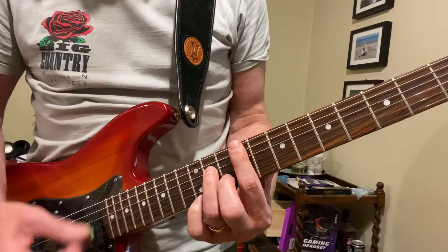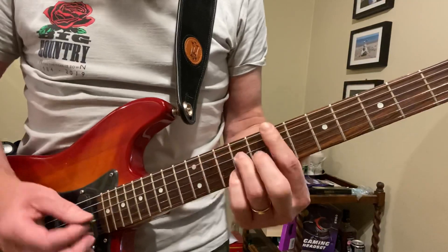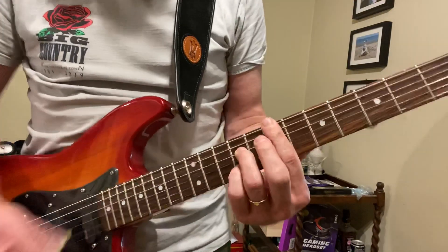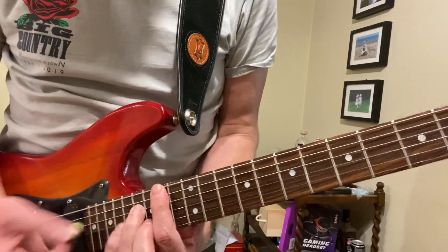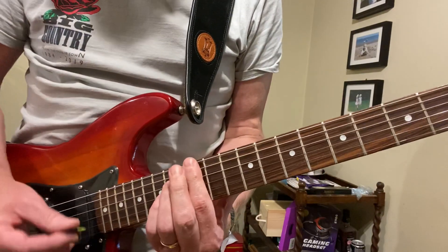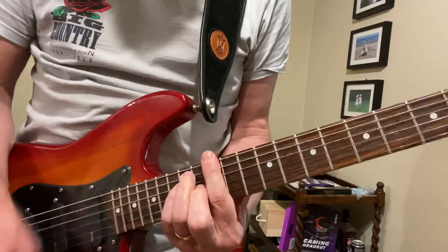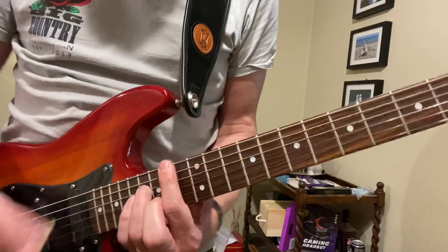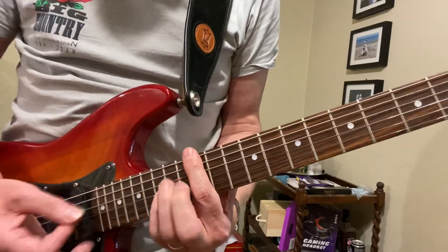Then you bring in the high E note. And then that's an E7. The second part moves up to a B minor seventh, then an A9. Then there's just a bar E chord at the 12th fret, and back to here again.